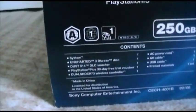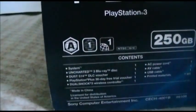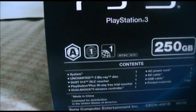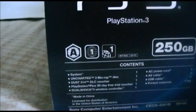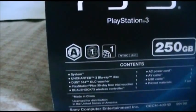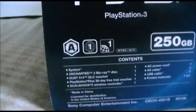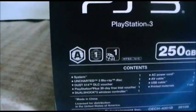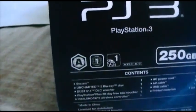The contents include: the system, the Uncharted 3 game, the Dust DLC voucher, the PlayStation Plus 30-Day Trial Voucher, the DualShock 3 controller, the AC power cord, the AV cable, the USB cable, and printed materials — which I think are the contents guide and instructions on how to use and control the console.